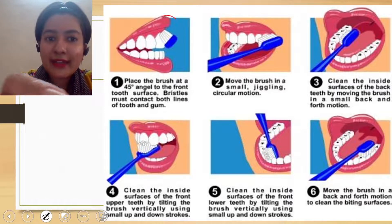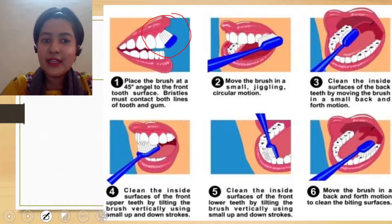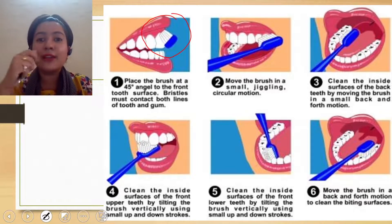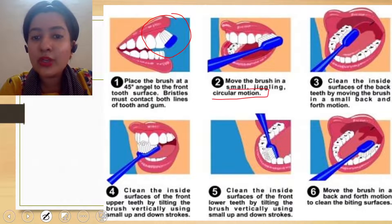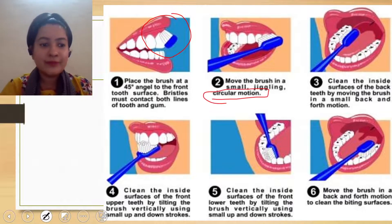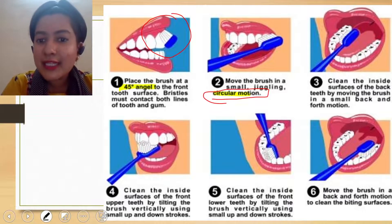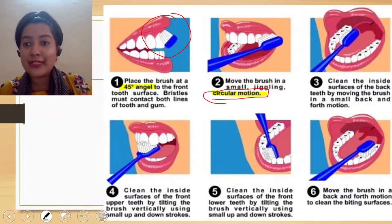You have to angulate it at 45 degrees to the front teeth and then clean it in small circular motion. Circular motion has to be used for cleaning. Let me highlight these parts. So first it has to be at a 45-degree angle, and circular motion has to be used for cleaning.